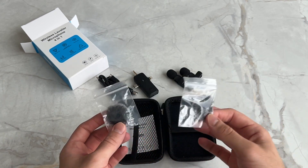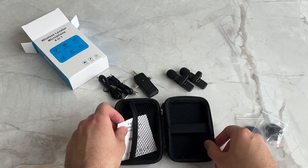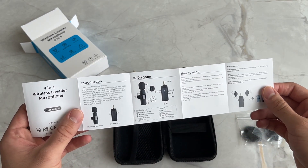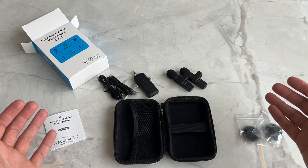You also get these wind muffs that you can attach to your microphones in case you are recording outside, in order to block out some of that wind noise. The last item in the box is the manual, which will tell you about the different parts of the microphone and how to use it. That's pretty much everything that comes in the box.